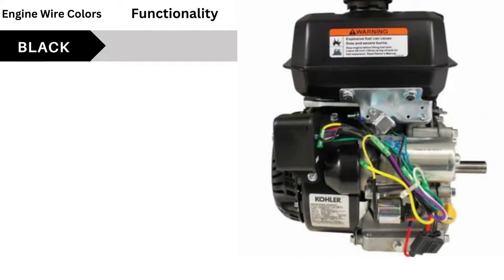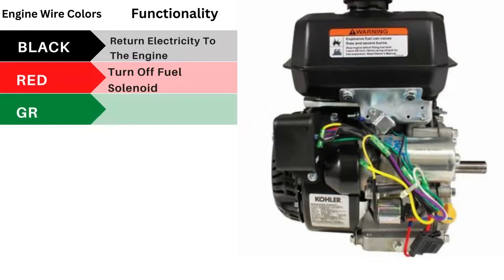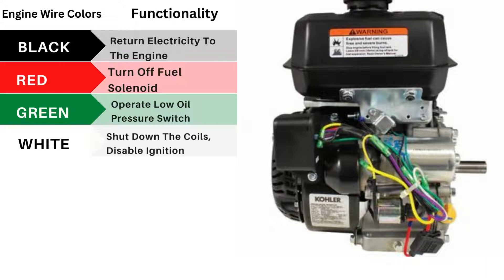For black wire colors, return electricity to the engine. For red wire colors, turn off fuel solenoid. For green wire colors, operate low oil pressure switch. For white wire colors, shut down the coils and disable ignition.